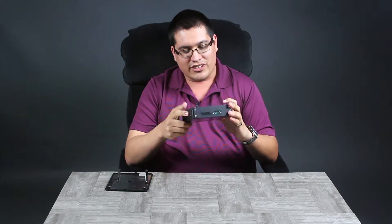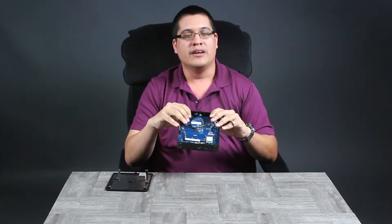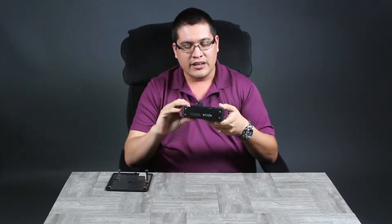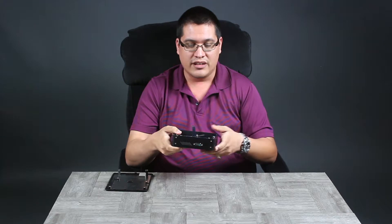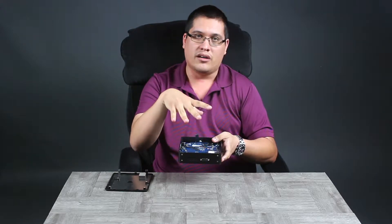This is a straightforward build — there's no need to install a processor because it already comes with one. The unit I'm holding has the 3865U, which is the Celeron version. It also comes in i3, i5, and i7 flavors from the Kaby Lake U series — 7th gen. It's an SoC, system on a chip, so no processor required; just populate it with RAM and hard drives.